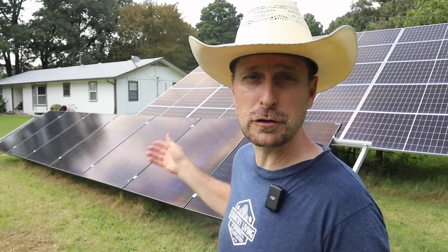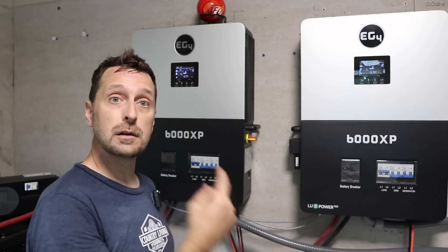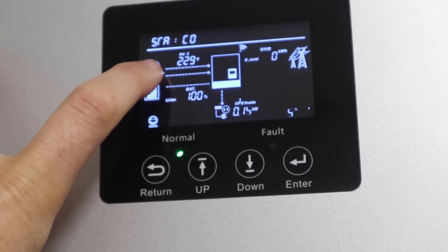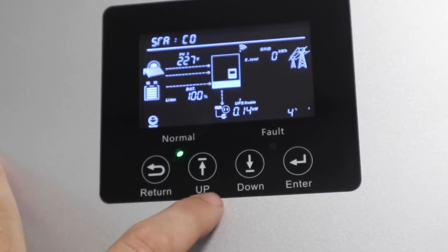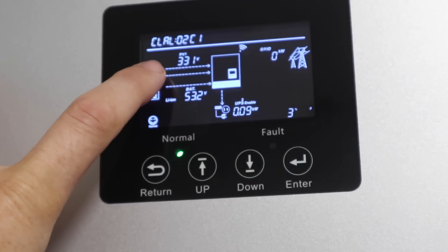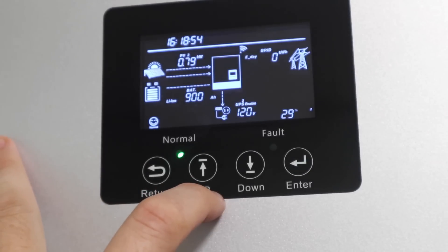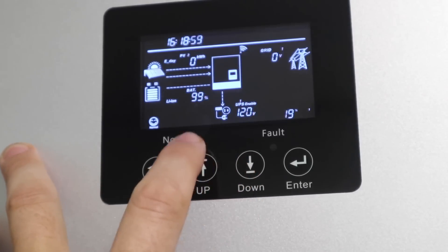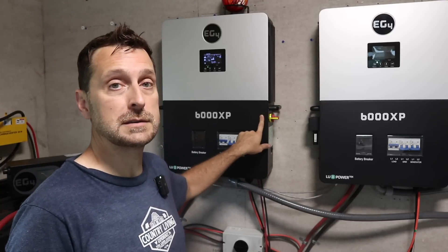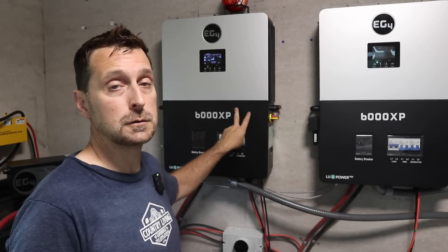Let's head inside and see what we are pulling through from this array on our 6000 XP inverters. PV2 is connected at right around the 230 volts I calculated. PV1 is at 331 volts. Unfortunately the clouds rolled in and I cannot get it above about 790 watts on the second PV array. If my calculations are correct, at 232 volts and 13.9 amps I should be around 3,200 watts coming in - well underneath the 4,000 watt limit for one of the MPPT charge controllers inside the 6000 XP. It's got two MPPT controllers, so you can put up to 8,000 watts of solar into the 6000 XP.